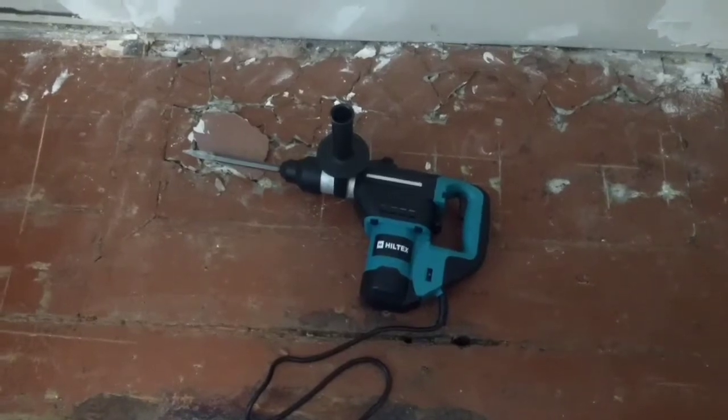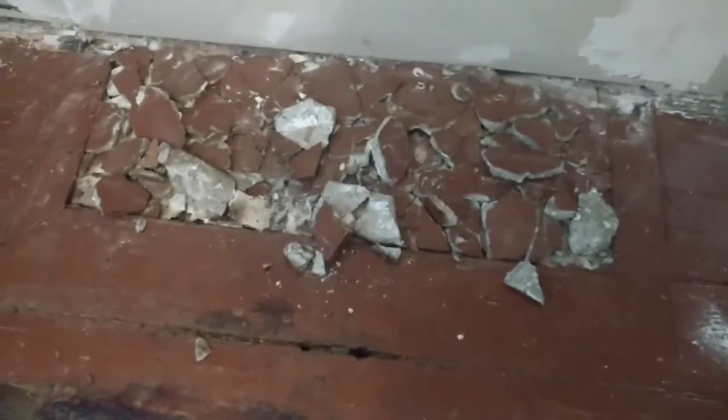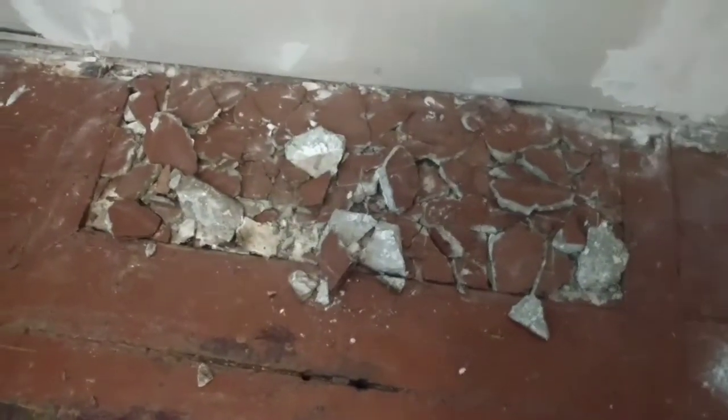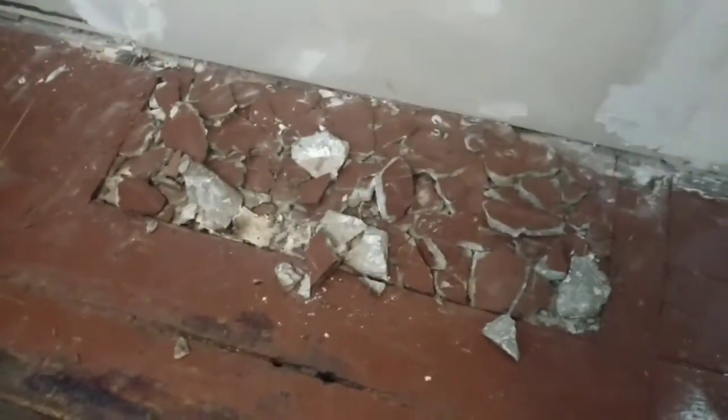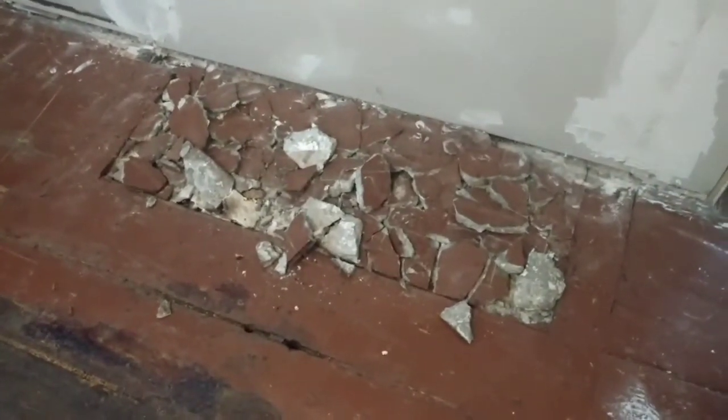I'll show you what it looks like once we're all done there. All done, so I'm going to clean this up. I'm expecting there's probably going to be brick under there — we'll find out here in a minute, but that'll probably take about another 30 seconds.